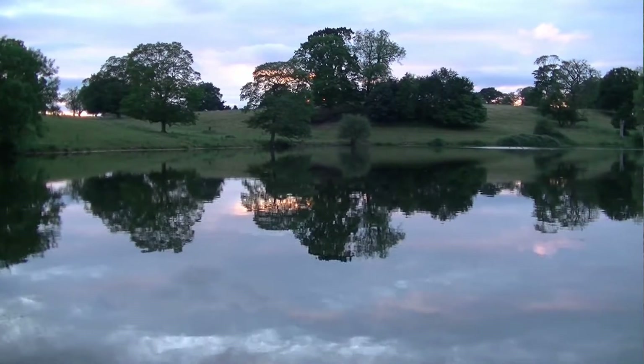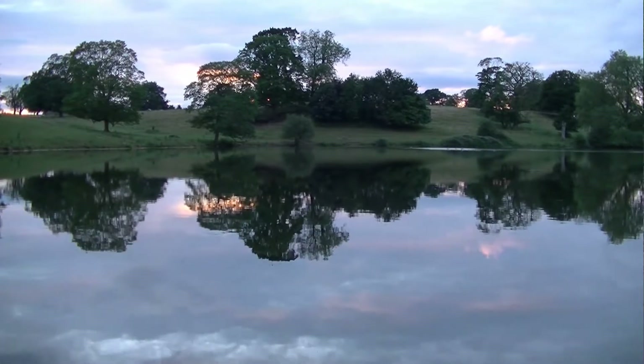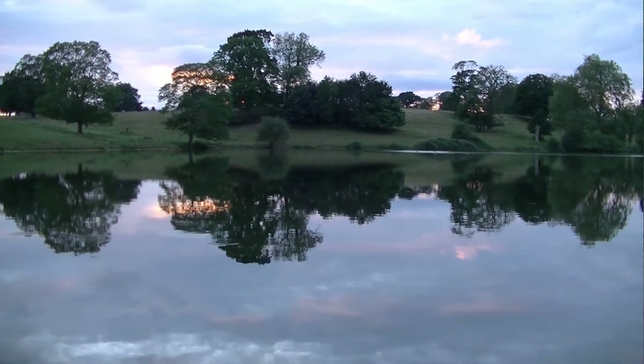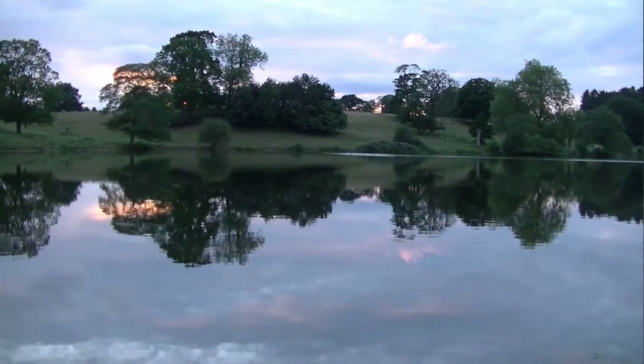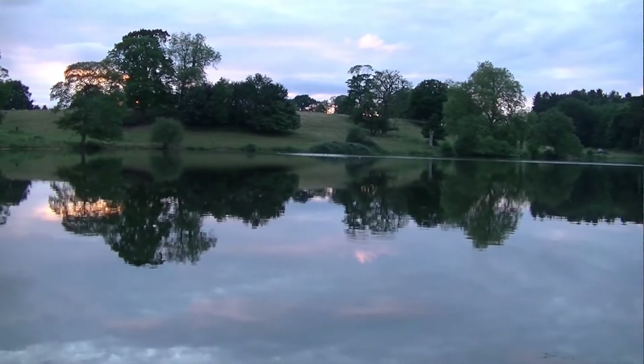Well, the video comes to an end now. I hope you've enjoyed it — I certainly have. It's been a lovely, pleasant evening. Just a couple of tench. Lots of liners though — the fish are out there, not always obliging, are they?